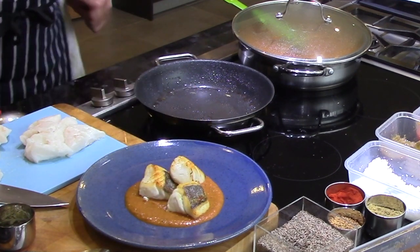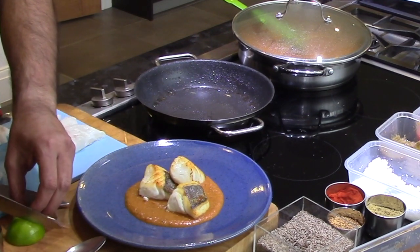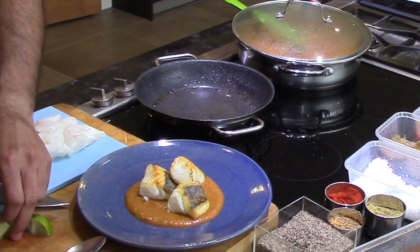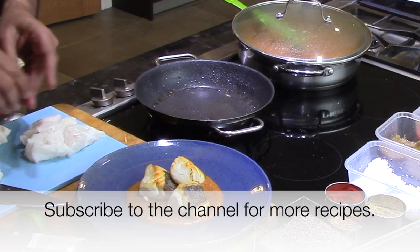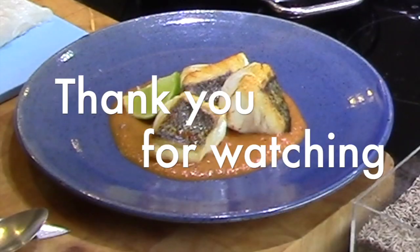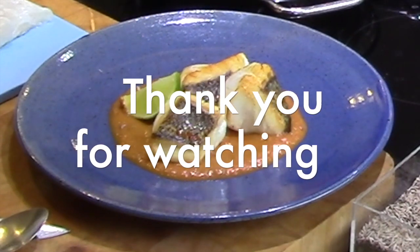So nicely cooked, it looks lovely. As for a slice of lime there, just to break the colour. That's Tamilian fish curry.